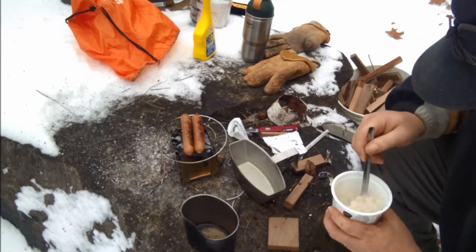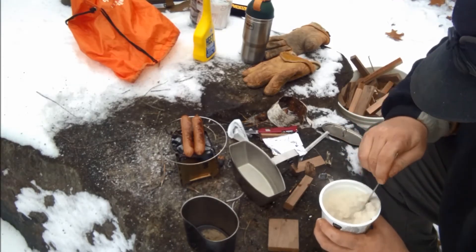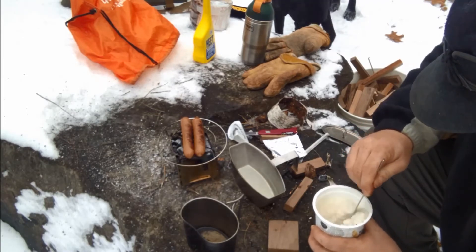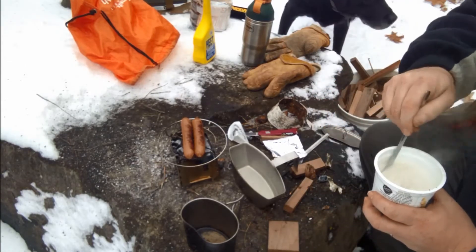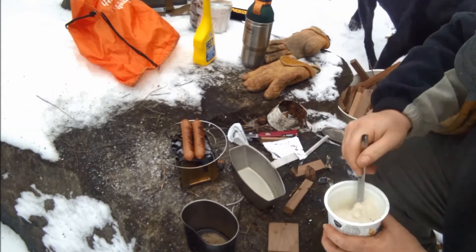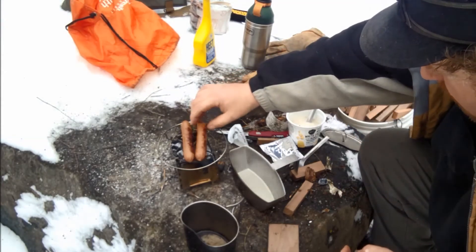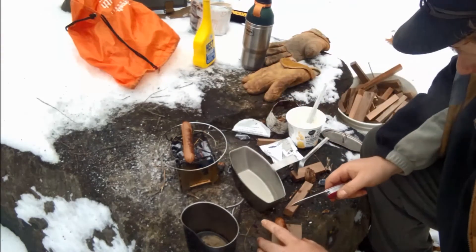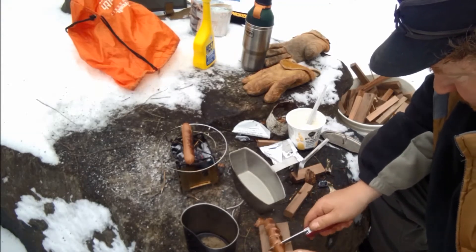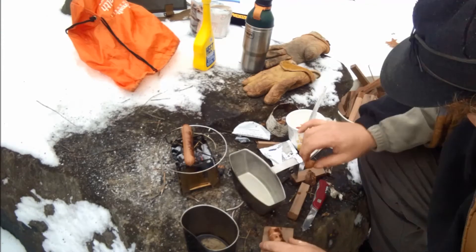I think we'll definitely have to do the Mountain House mac and cheese again, just because I did jack that up so bad flavor-wise. But this actually doesn't look too bad, really. We're going to add the best part. We're going to take our hot dog here and take my little cutting board — we're going to chop that up and throw it in there.